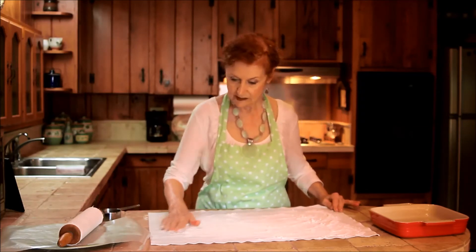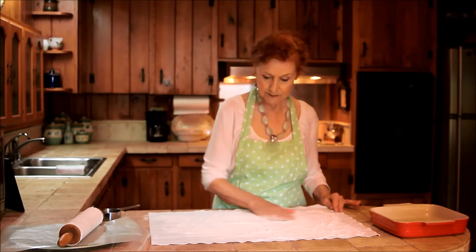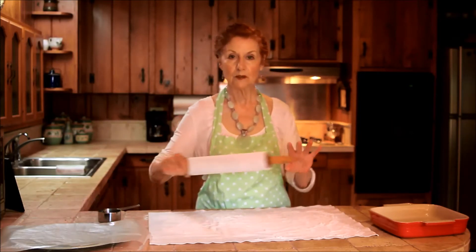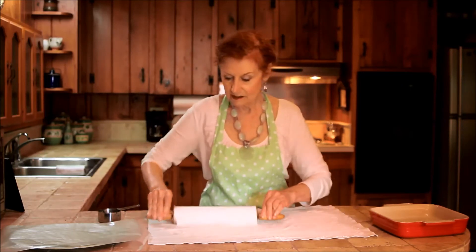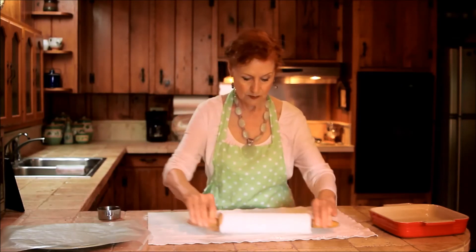Once that is done, you will again pick up the rolling pin and you try to push the flour again into the pastry cloth.